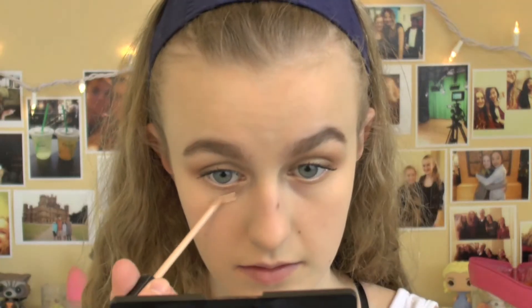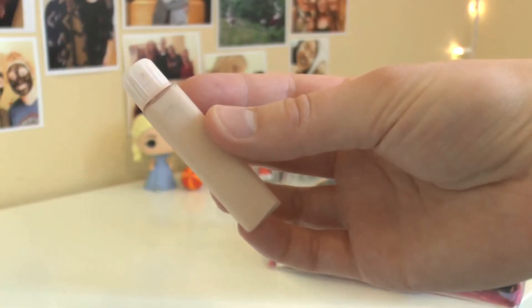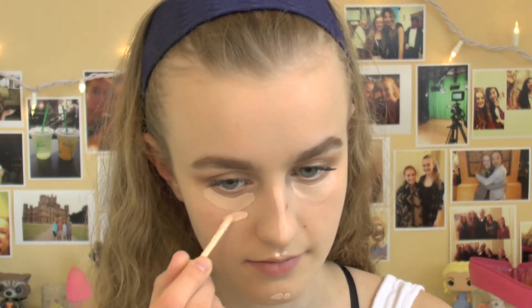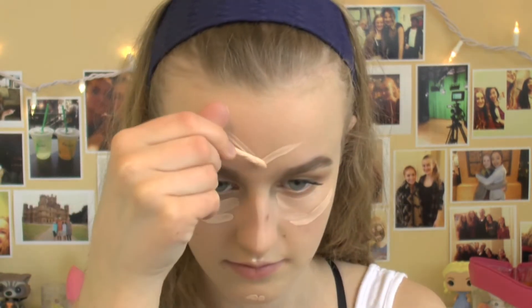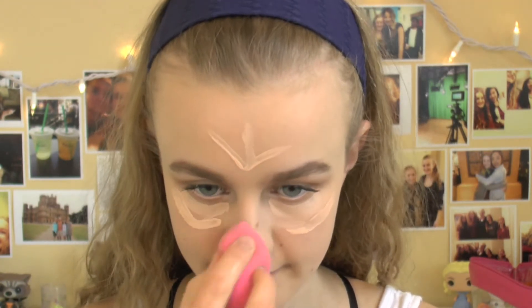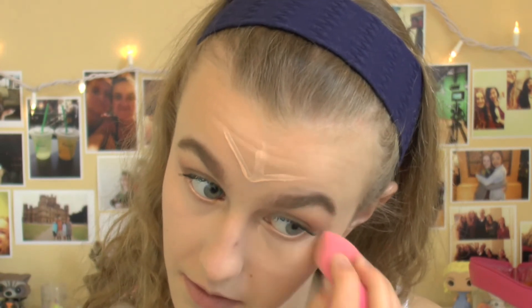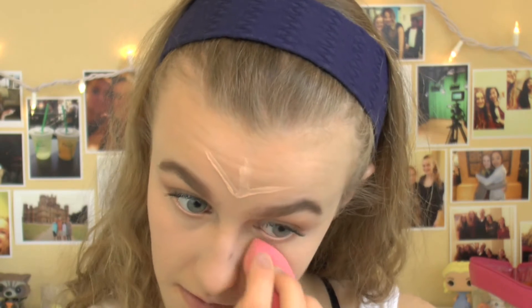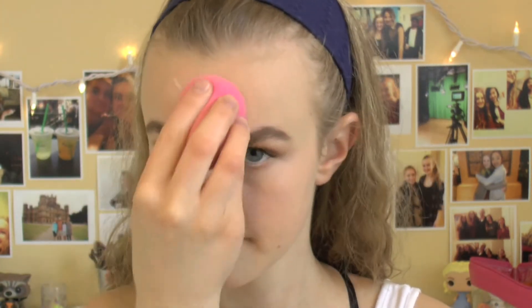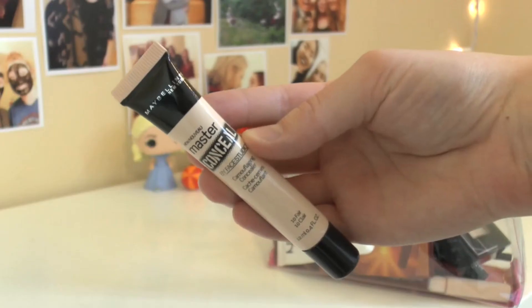Next, I'm taking my Maybelline Fit Me Concealer and applying this underneath my eyes to cancel out all those dark circles, and also down the bridge of my nose. I'm also grabbing my e.l.f. under eye concealer in a shade lighter than my skin tone and applying this on my chin, on my cupid's bow, underneath where I put the Maybelline concealer, as well as on my forehead just to act as a natural highlight. Then I'm blending all of this out with the same beauty blender, and following up with my Maybelline Master Concealer just to conceal all those blemishes.